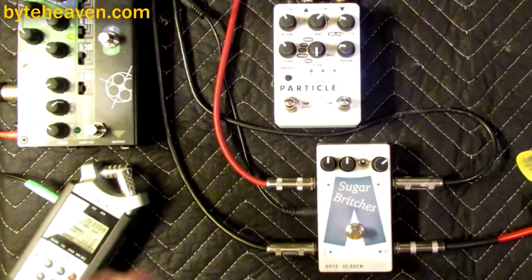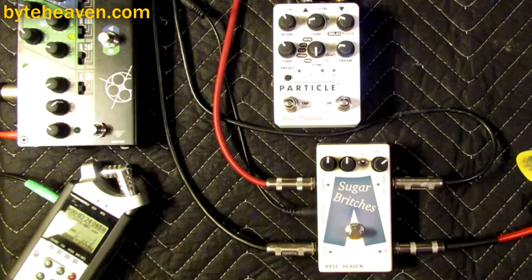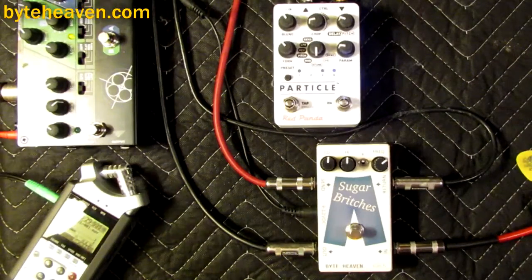Glitch pedals can be interesting. But as a basic, straightforward effect — like a randomly detuned delay — it also has its own uses.